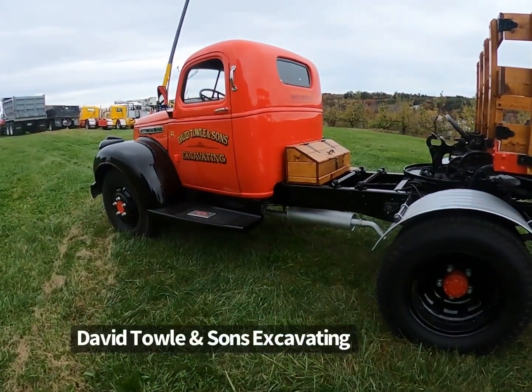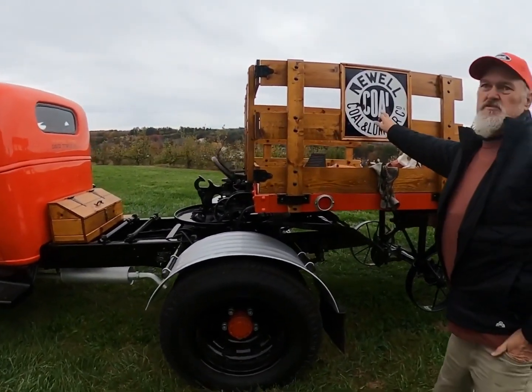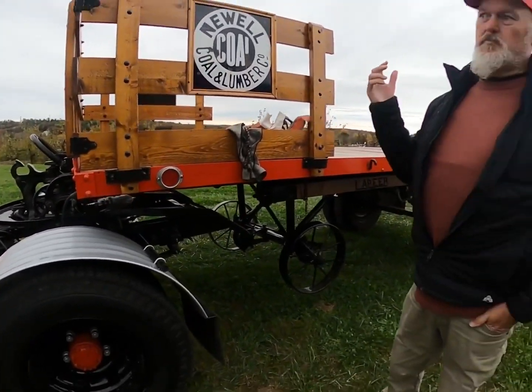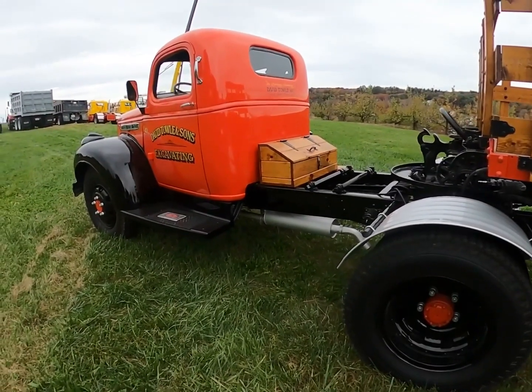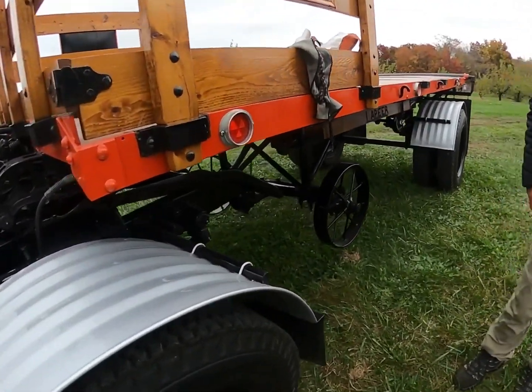The truck is from 1941 — they bought it brand new. This is the original owner of the truck and they ordered it from a place in our town. The trailer is over here, but the truck and trailer have been together since 1941.